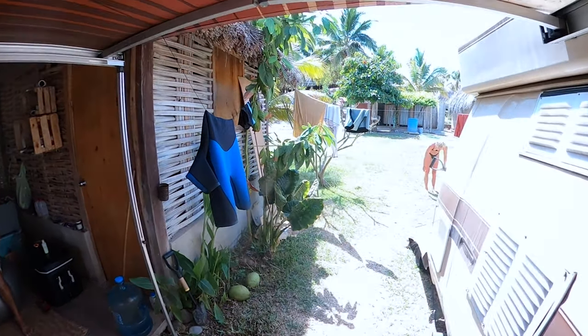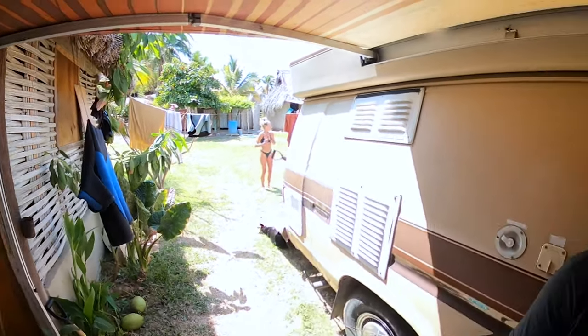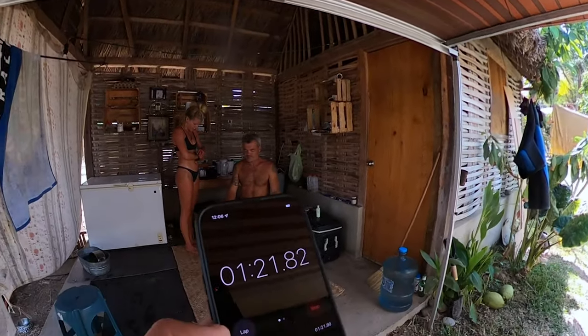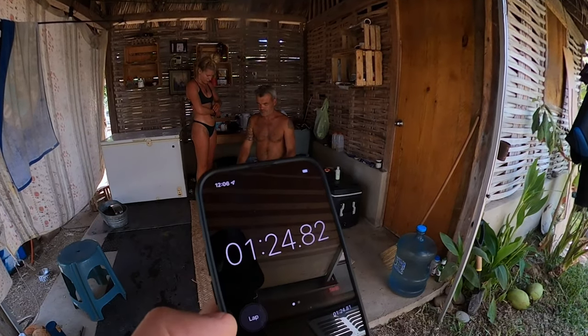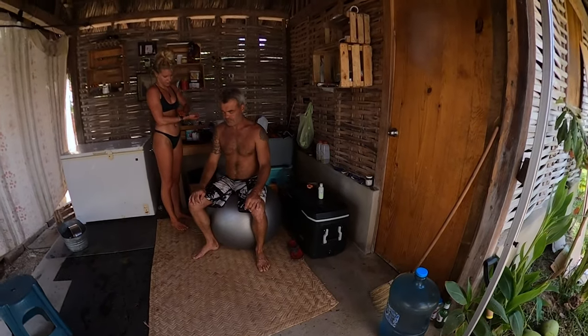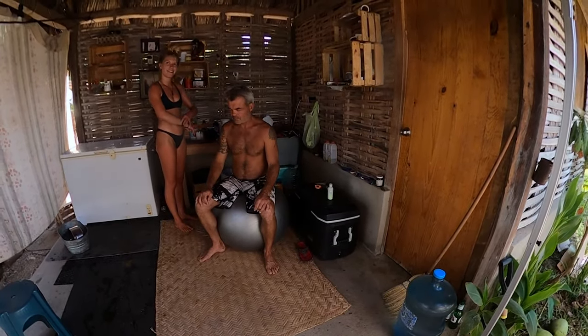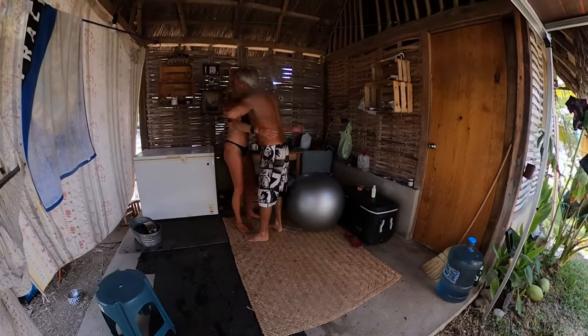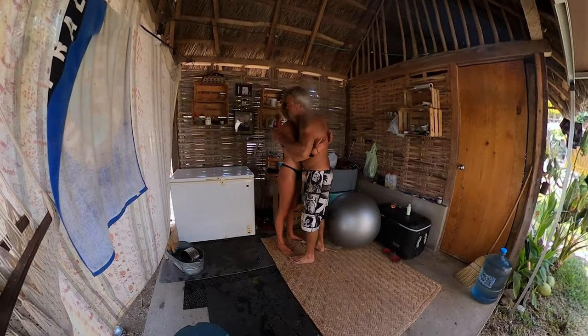There's probably 30 people here — sometimes there's a lineup for the ice bath. I think I've maxed out about two minutes for my record so far. Two minutes is the top for me. Cregan's still on a hold. Impressive.